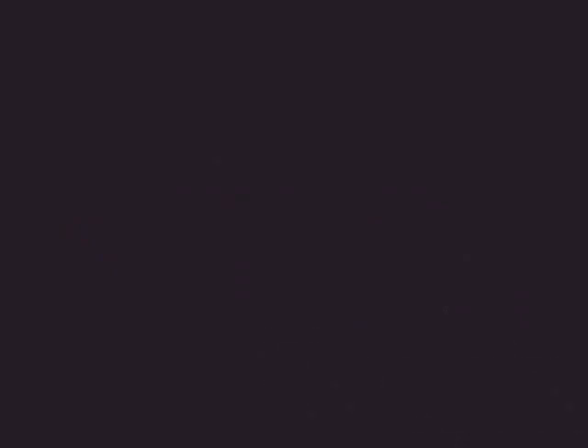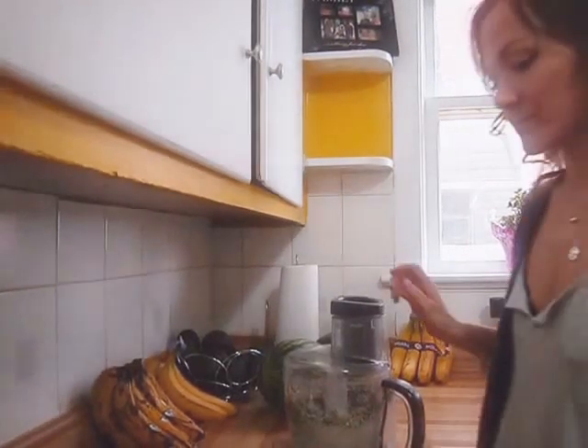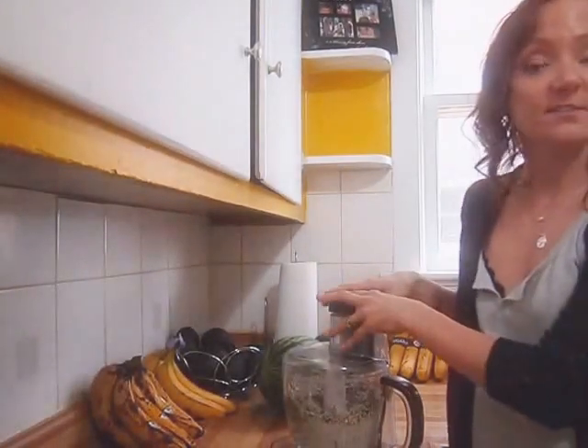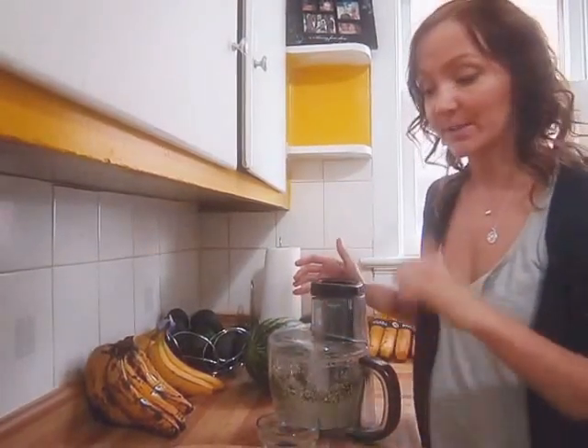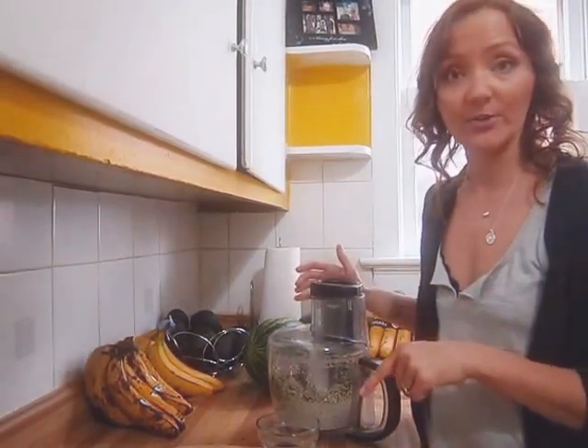Once you've pulsed it together a couple of times, go ahead and add your Himalayan salt and lemon juice to the mixture and then process that. Once all of the sunflower seeds are broken up, transfer this to another bowl and begin preparing your other ingredients.